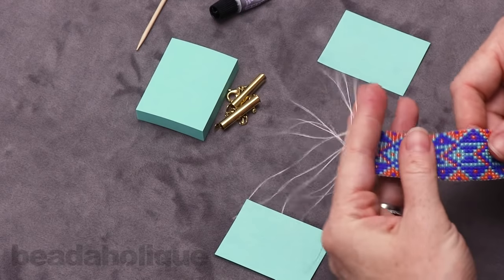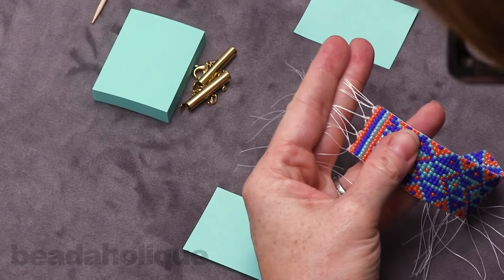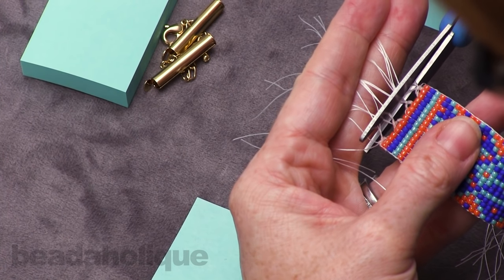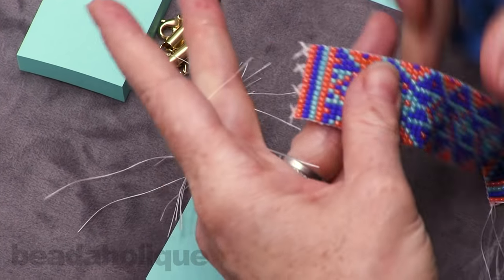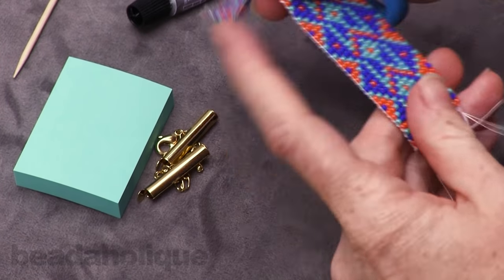We're going to take one side at a time. First, pull off your tape — you can just discard that. Now we're going to trim our threads up close to the knots, making sure we don't actually cut a knot. We're going to do that on both sides.